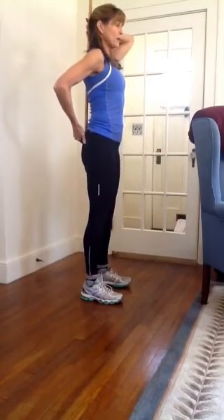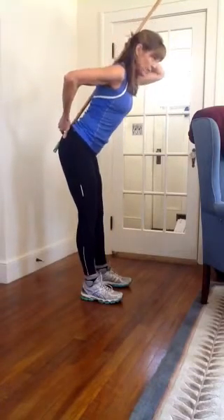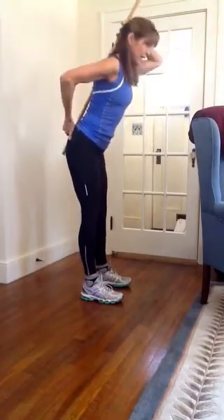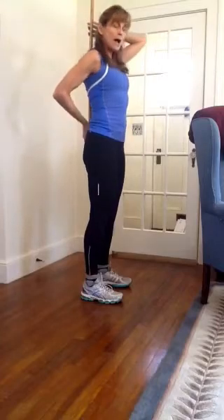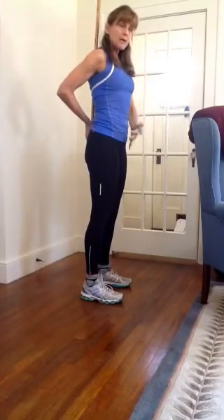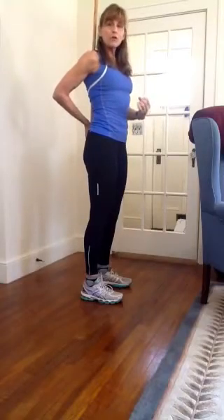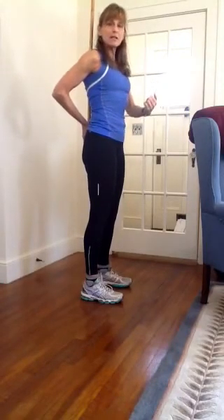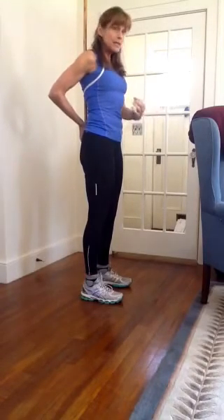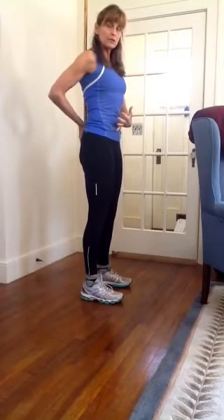Hold the broom there as you try to hip hinge. Push the tailbone back — as the tailbone goes back, your chest drops forward, and you keep the broom engaged on all three touch points. As you lean forward maintaining those three points, you're going to depend on your abdominal muscles to help protect the lower back. To engage them, think about you're just about to sneeze, or just about to get punched in the gut — either one has you tightening up the abdominals, belly button pulling in towards the spine.